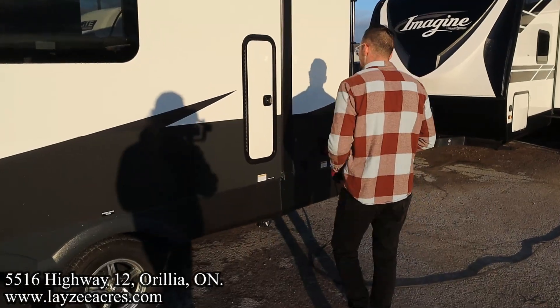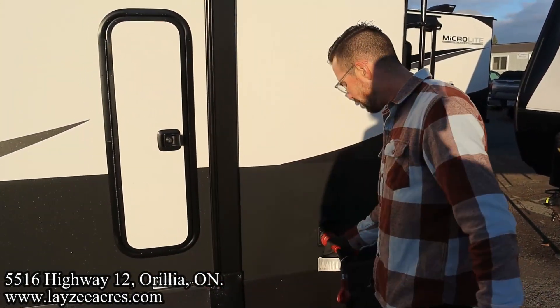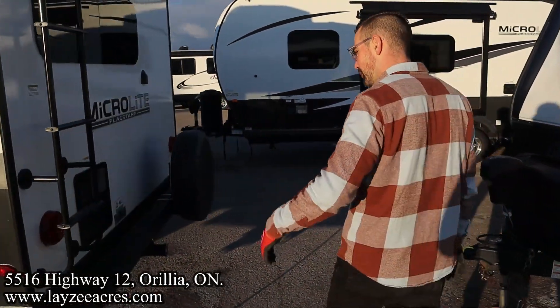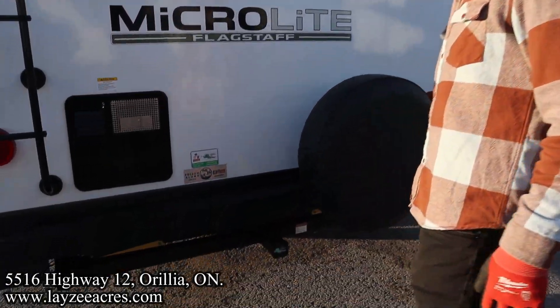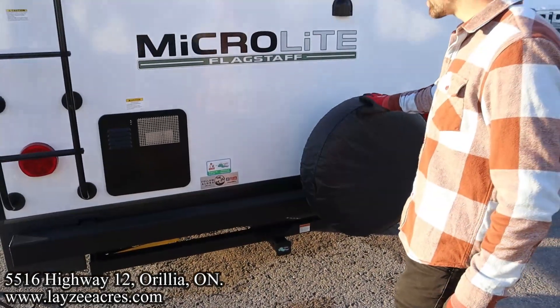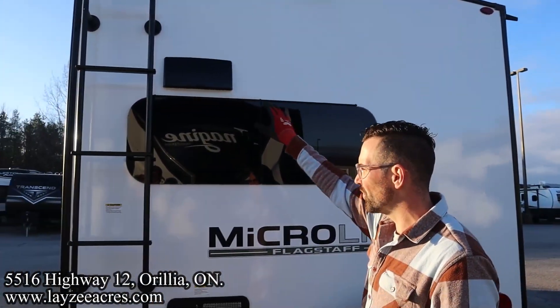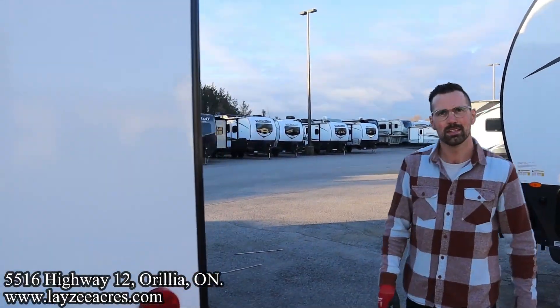There's also a little bit of bonus storage here — it's locked though. 30-amp detachable style cord. Get up on your roof and check your seals every 90 days. Six-gallon gas/electric water heater, bumper receiver with a full-size spare and a spot up there for a backup camera. Range hood vent right through here — that's actually a vent for the kitchen drainage instead of going through the roof.